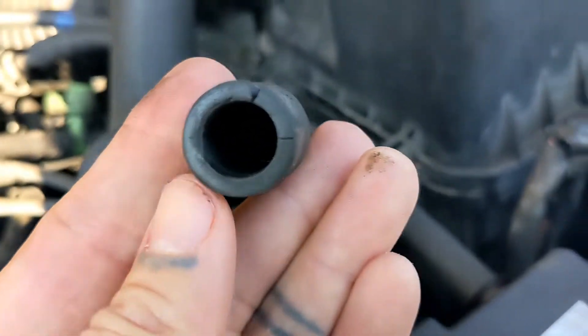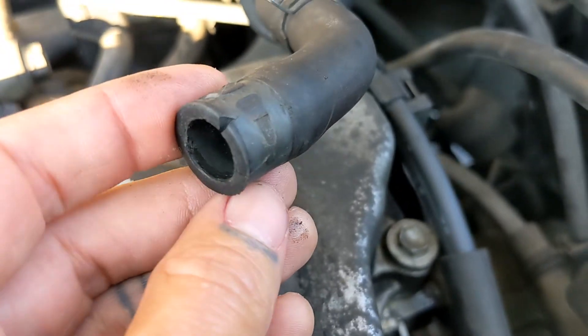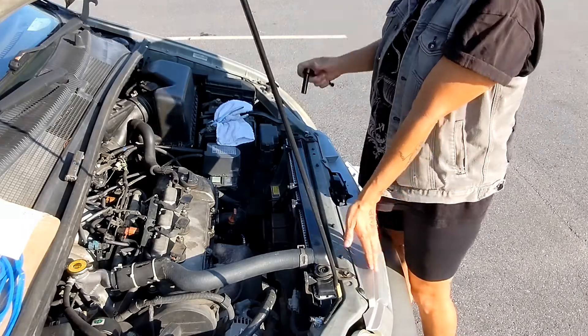You can see where I nicked the hose the first time I did this job. So I ended up wanting to be safe and I got a replacement hose from Toyota. I couldn't find it anywhere else, so I got it from Toyota just in case it cracked further.